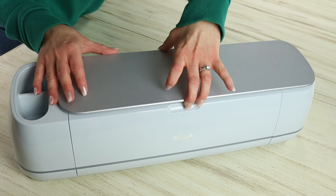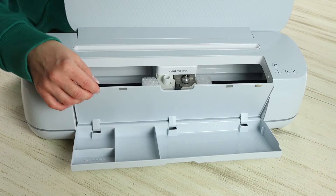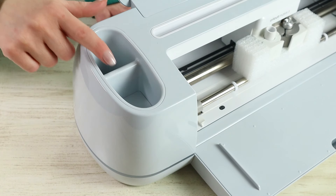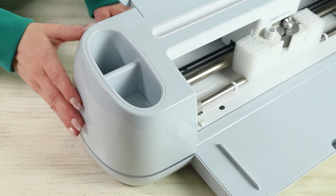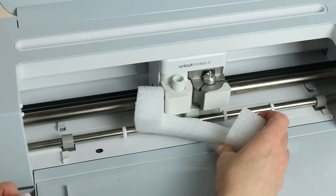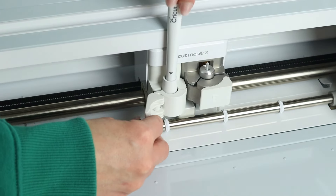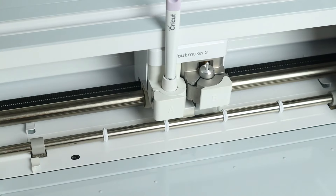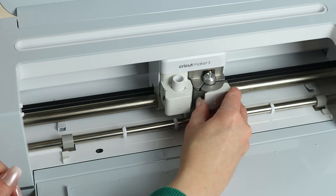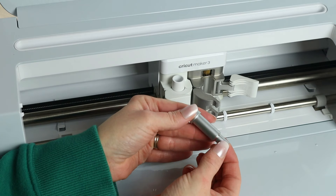Moving to the actual machine — when you open the top lid, a bottom tray falls down and that tray has storage for Cricut materials or tools. There are also two small compartments on top for pens or tools. Around Clamp A and Clamp B there's storage to hold things in place. Clamp A is for Cricut styluses or pens for writing or drawing, and Clamp B is where you put your blades. The Cricut Maker 3 comes with one fine point blade included.